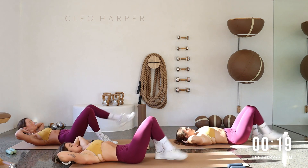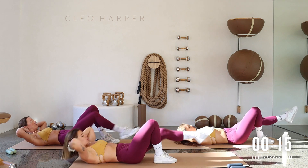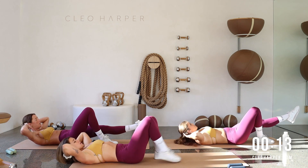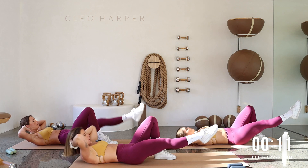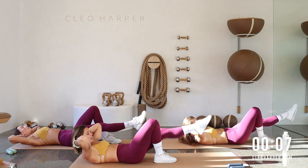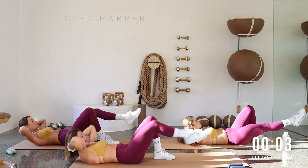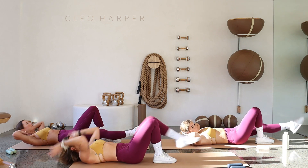All the way through — finding that little crunch motion, beautiful work. It's a little bit of coordination going on here. Last three, stay with me, last one.